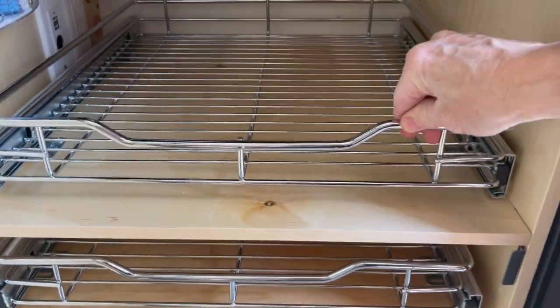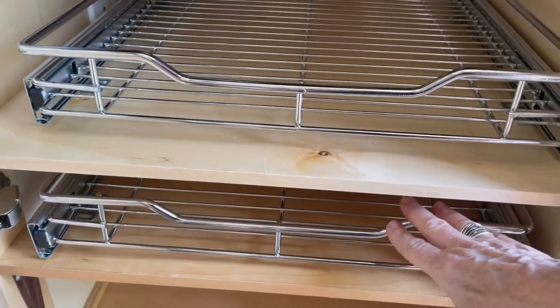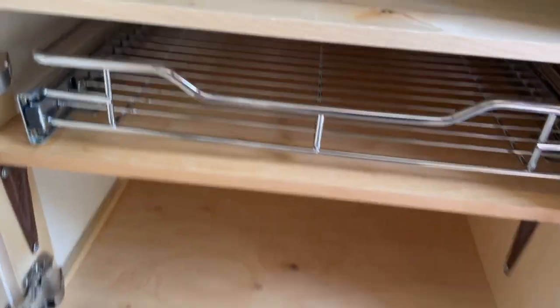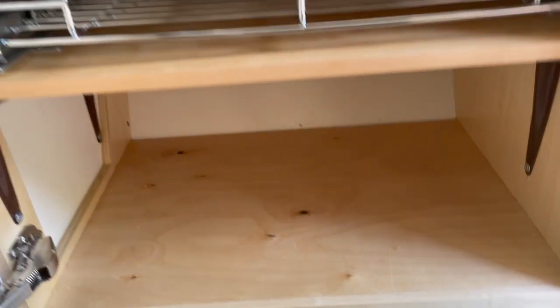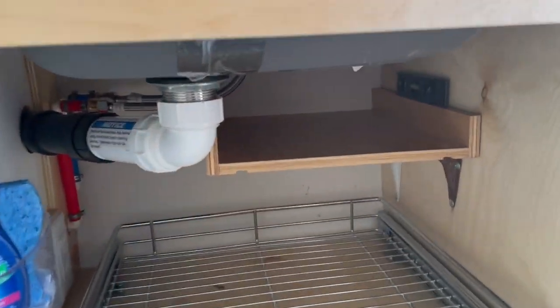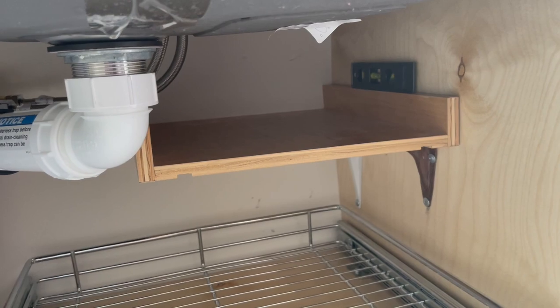That back wall does curve, so the top shelf can be further down, but the second shelf there with the narrower opening — that's about as low as it can go because of how the wall curves down.